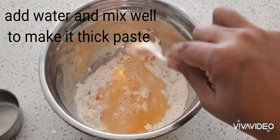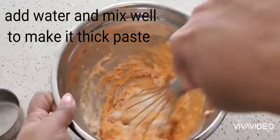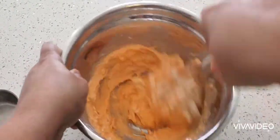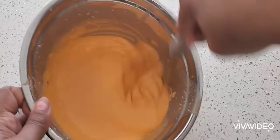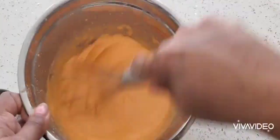Keep adding some water to make it as a thick paste. Add a little more water and mix it well without any lumps.